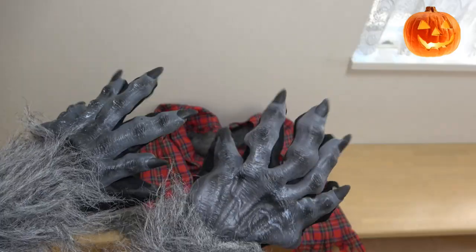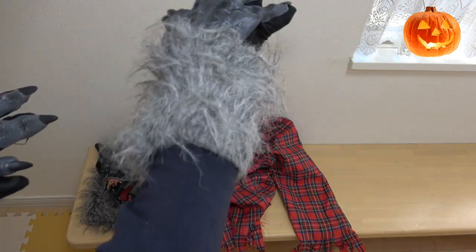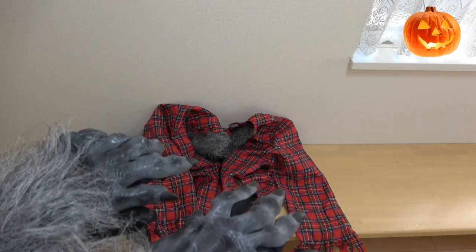If you're planning on scaring kids at home, it's pretty effective. You can give out treats — you can easily grab treats and hand them out, pretty werewolf-like. But if you do this it isn't werewolf-like, so try to keep your hands like this.